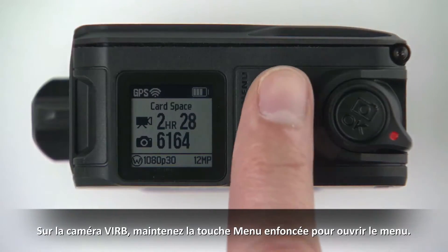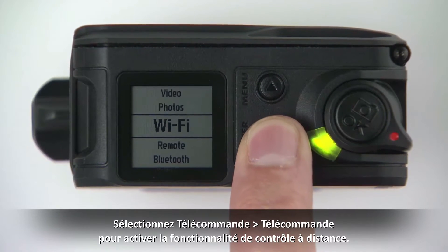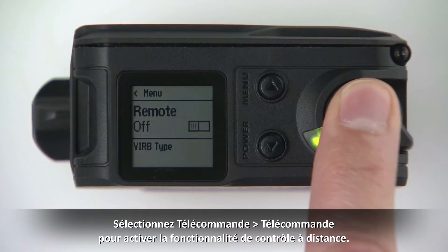On the VRB camera, hold Menu to open the menu. Select Remote, then Remote again to turn on control functionality.